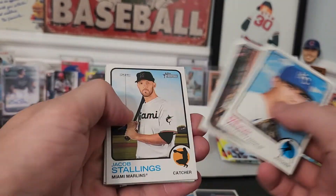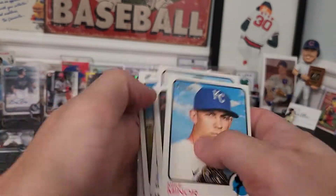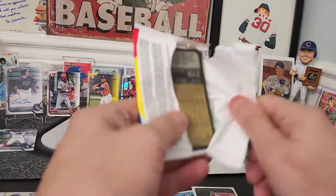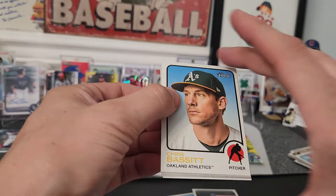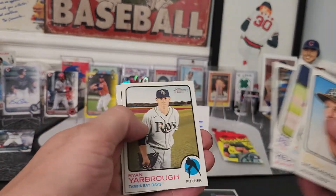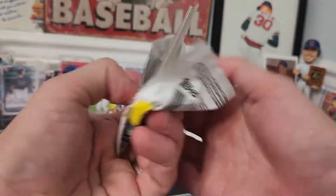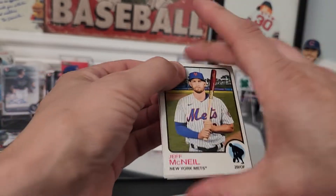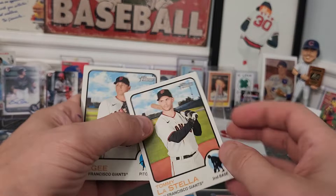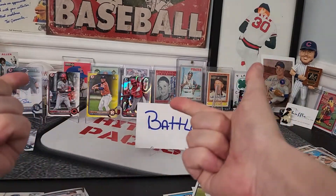Gavin Lux — there's another backwards card, so another short print. Whoopty freaking do. I feel stupid for buying this blaster — I'm not gonna buy any more of these as long as I can buy Bowman. The ten extra dollars is worth it — it's not always like that, but boy it is here. It's not even a numbered card. Another short print — who cares. Bowman wins.